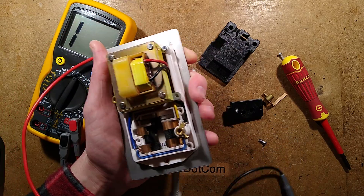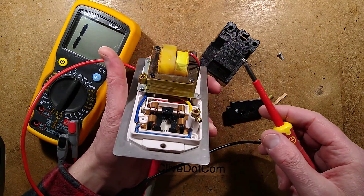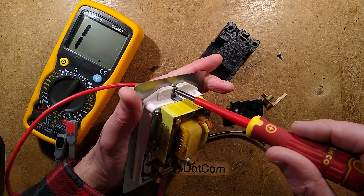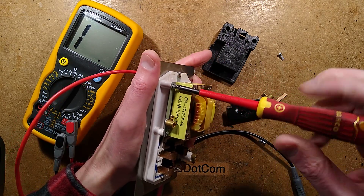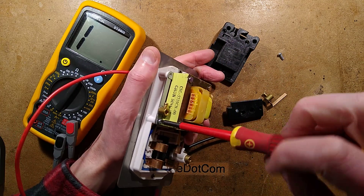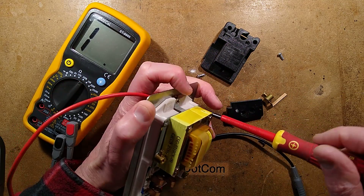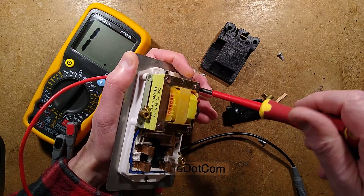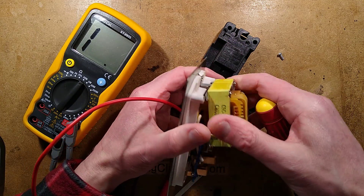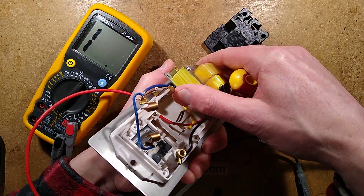Let's get the transformer off. I'm not sure if it's going to be riveted on here — I have a sneaky feeling it is. It's notable that in this case the earth goes onto the chassis of the transformer, and from there it goes onto the metal front plate. Yeah, that's riveted on, but I shall just hinge it up like this and make a huge big mess. There we go.